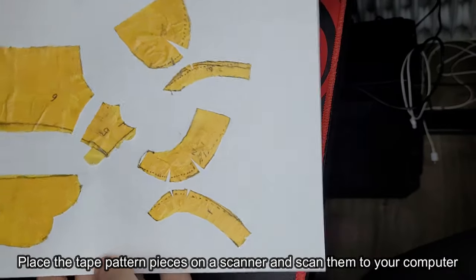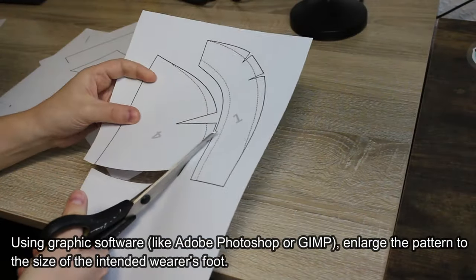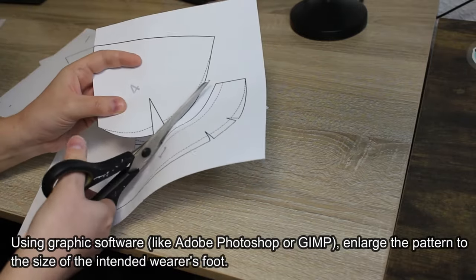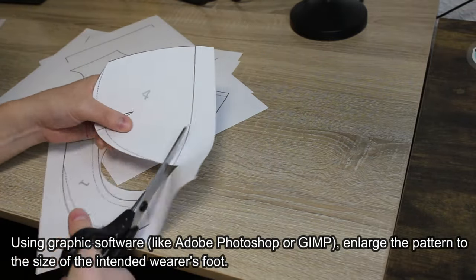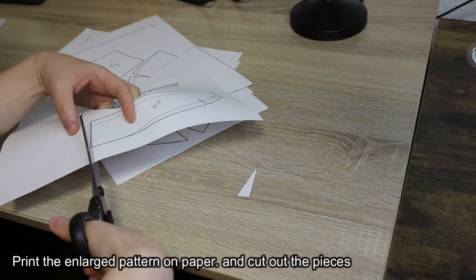Place the tape pattern pieces on a scanner and scan them to your computer. Using graphic software like Adobe Photoshop or GIMP, enlarge the pattern to the size of the intended wearer's foot. If you don't want to do this process, you can also get the pattern on my shop. Print the enlarged pattern on paper.